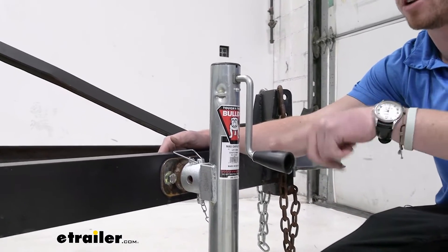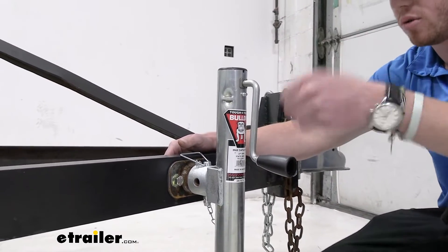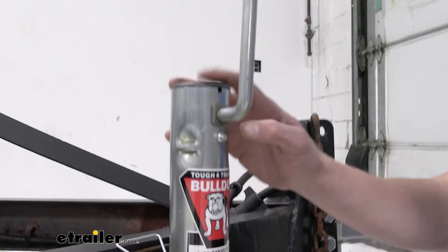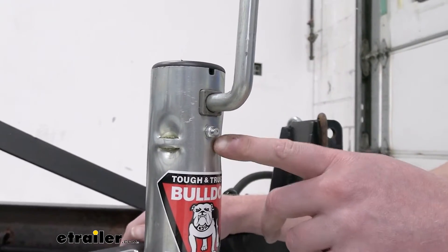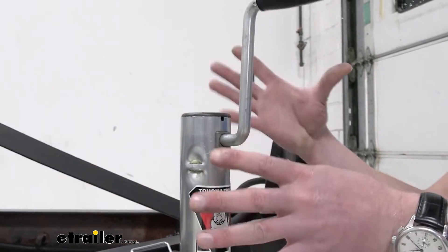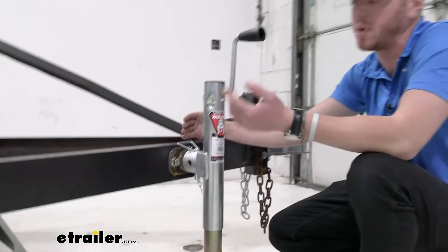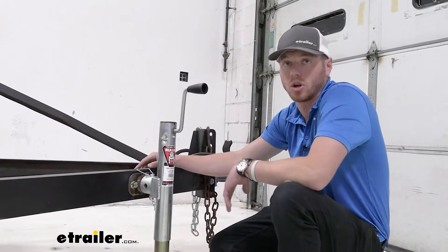The end right here is plastic, but it does move with it, so it's not gonna be rotating in your hand whenever you are cranking it up and down. And right below it, you can see we have a little grease zerk. Some of these jacks come with a replacement part when the gears go out, but with this grease zerk, we can maintain the gears on the inside and make sure they're nice and lubed up, so they're gonna last a long time. I like having the grease zerk because I like to maintain a lot of my equipment, and with this it's gonna last a pretty long time.